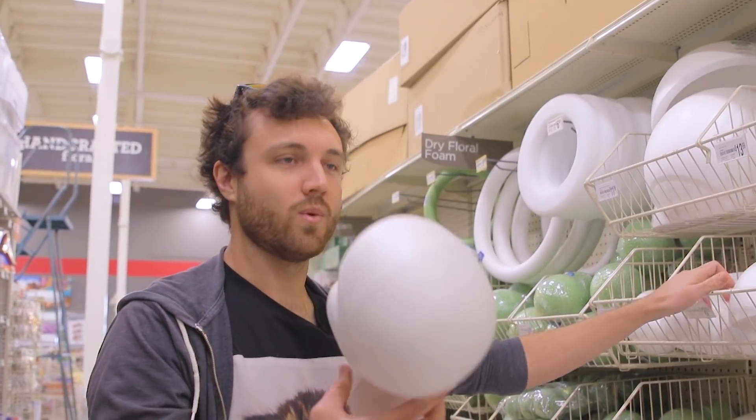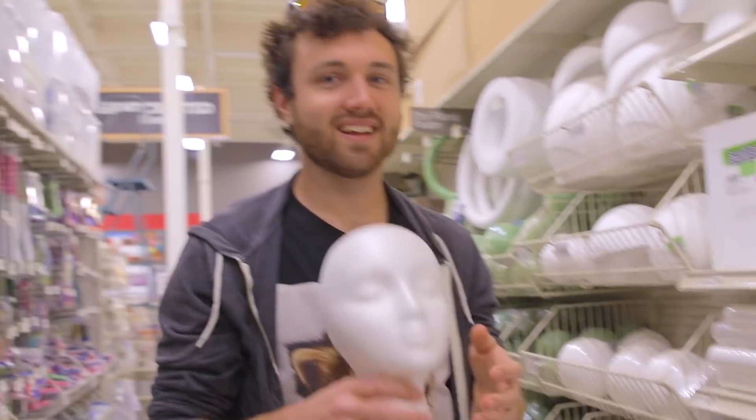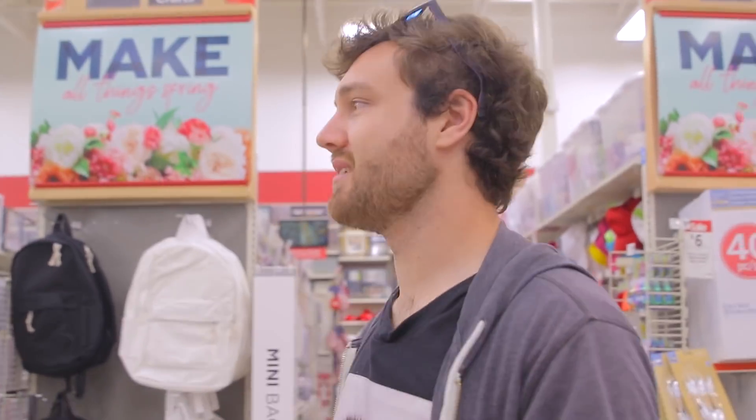Then we need hair. Let's get a wig. Let's see if they have wigs here. That's a picture frame. We could make a wig with like yarn, unless we can find a wig. We're going to ask someone if they have wigs. I don't think they have wigs here.